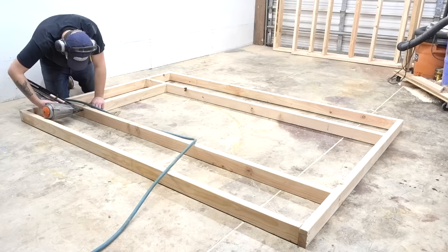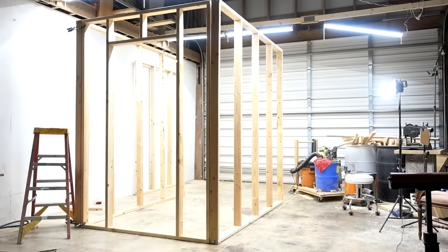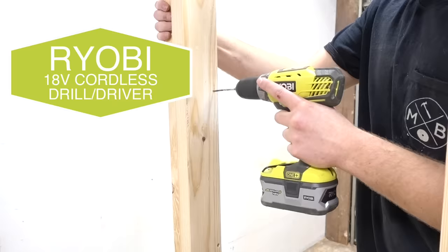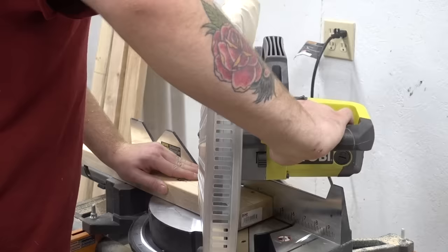Here I'm measuring about seven feet up where I need to put the board for the top of my doorway. Before I screwed all my walls together, I wanted to line everything up and clamp it together to make sure it lined up right. You can see what I was talking about when lining up the studs for the six-foot walls, keeping into consideration the width of the two-by-four studs on the eight-foot walls so the siding would go on smoothly later.